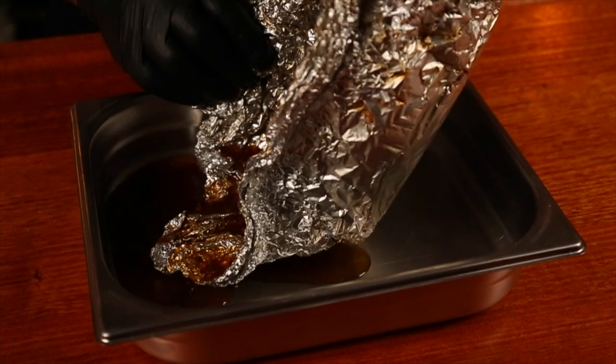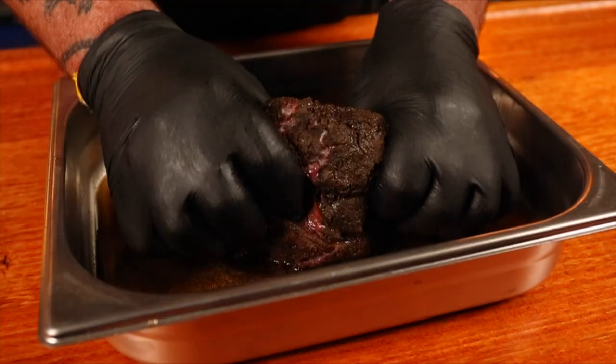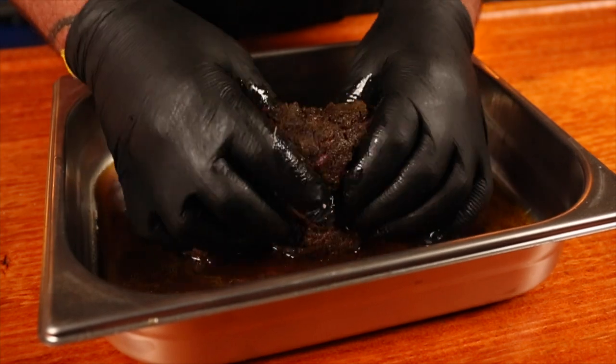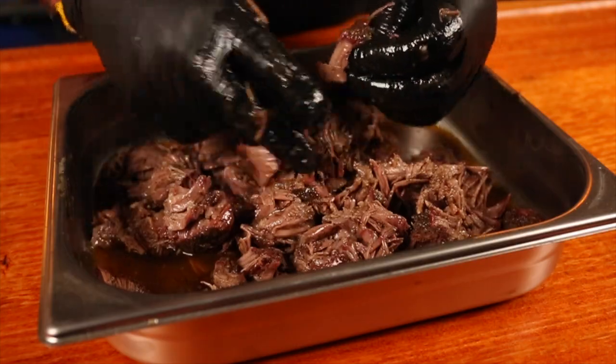The two hours is finally up — it's time to make some pulled beef. Get the beef out of its cocoon of towels, place the beef and all of that liquid into a tray, and start shredding. If you come across any larger bits of fat that didn't render down, just put them aside. How good does that look — slow cooked smoked pulled beef with a coffee rub.